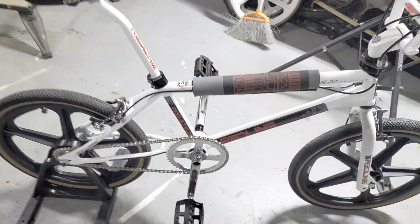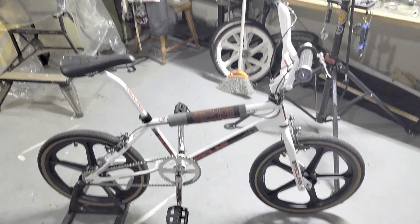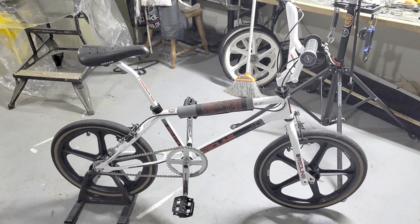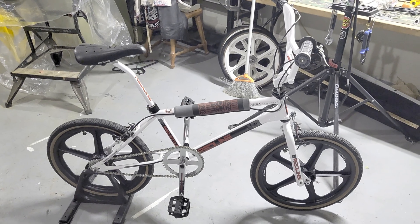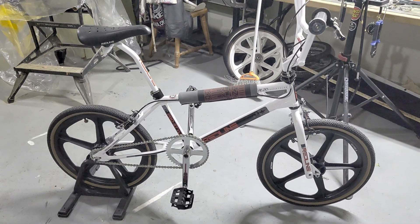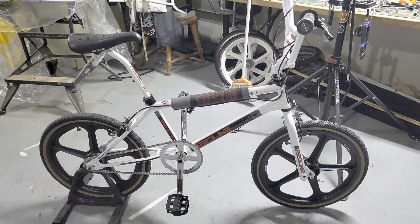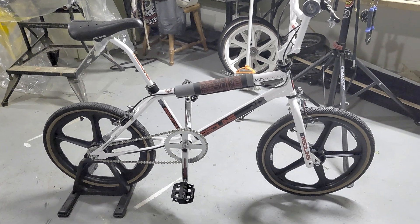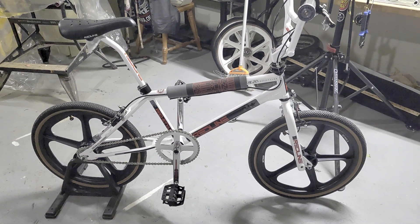I wasn't too sure how I'd like this bike when I got it, but after the build was complete and I got to ride it a couple times last summer, I kind of fell in love with it. You wait to see how it turns out and then go from there — this bike turned out really well. I'm really happy with the way the build went and the quality of the parts makes it that much more fun to ride. So that's it — this is my 1984 Redline RL20 Pro Styler. There'll be more videos from my collection, each with a unique story. Thanks for tuning in, don't forget to subscribe!